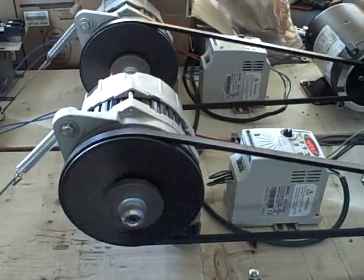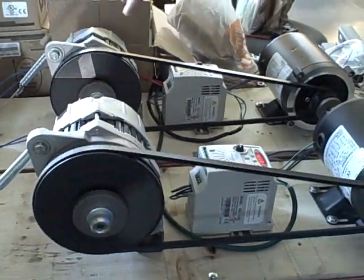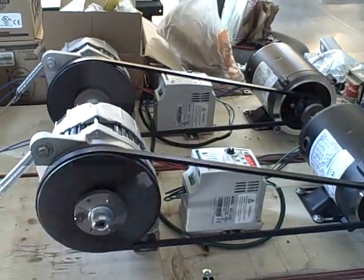This will be another demonstration of generator synchronization. We have two three-phase AC generators here being spun by AC motors. Each motor has its own independent speed control, and currently these two generators are unsynchronized.